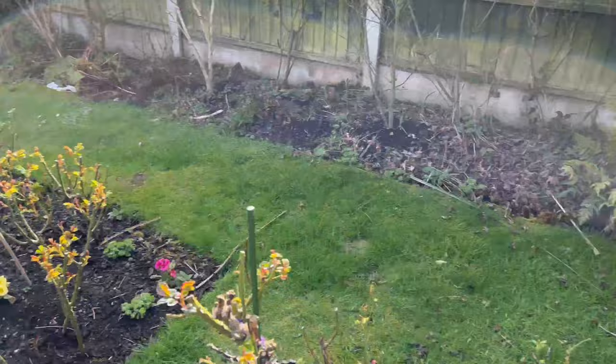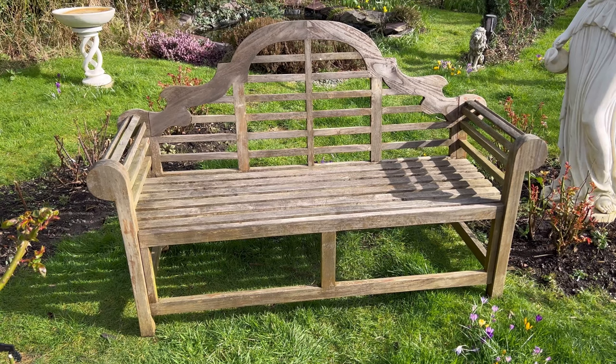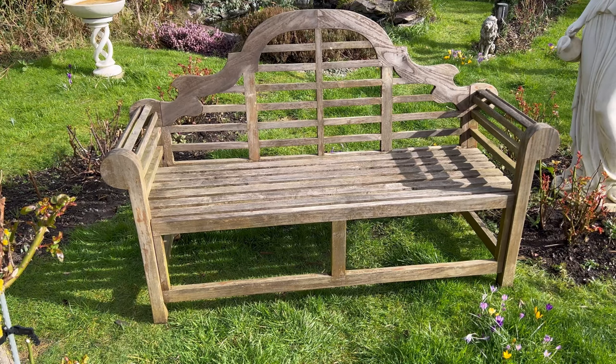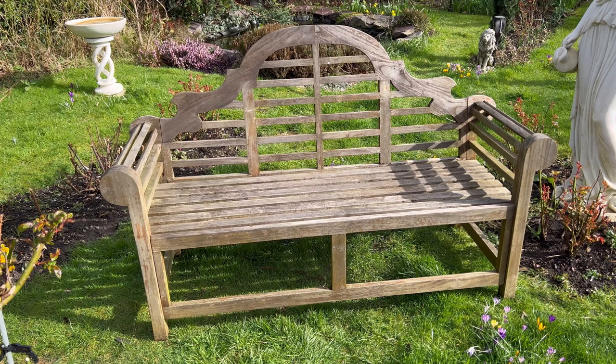Tomorrow I shall put paint to bench and start the transformation — it's gonna look so good. It's going to complement my shed and my arch; it's all gonna be the same color. I invite you to see the transformation before your very eyes. Also, my delphiniums have started to hatch — they were born this morning and by the hour there are more, so it's very exciting!